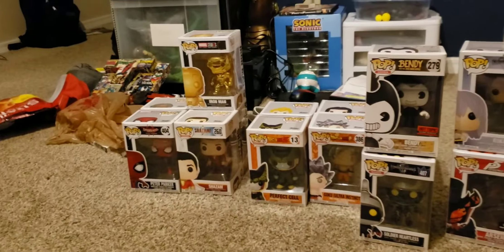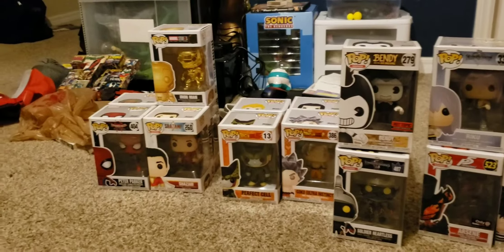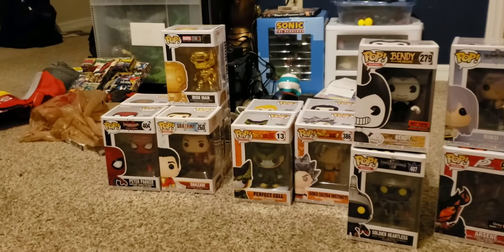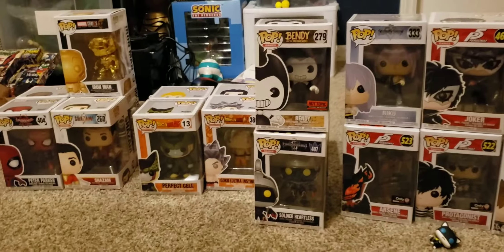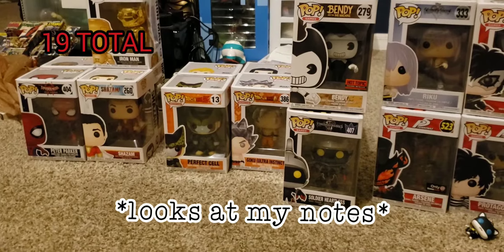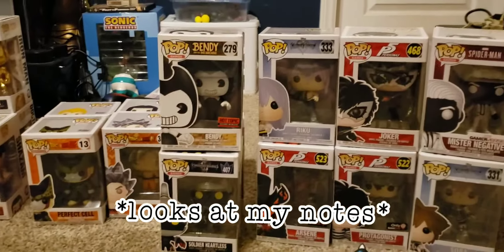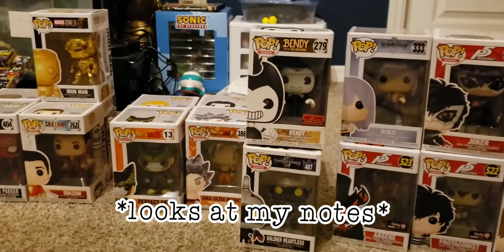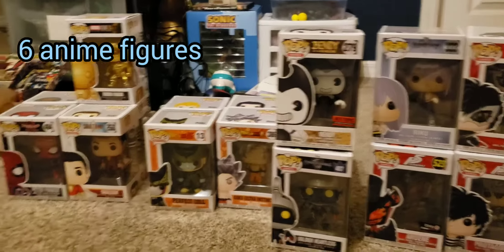Hey everyone, it is your boy Straight Outta Attitude, and without further introduction, I'm pretty much just going to be unboxing all of my pop figures here today. I should mention that I do plan on getting more pop figures in the future, but as of right now, I have a total of 19 pop figures. That includes 5 superhero pop figures — or Marvel — 8 pop figures from video games, and 6 pop figures from anime and/or animated series.